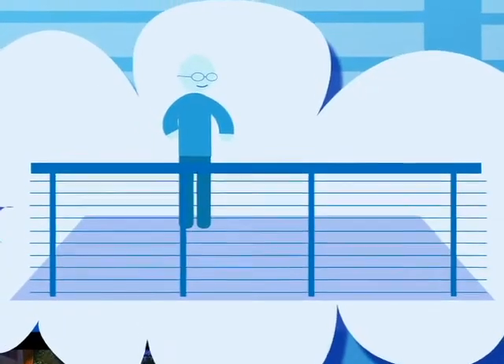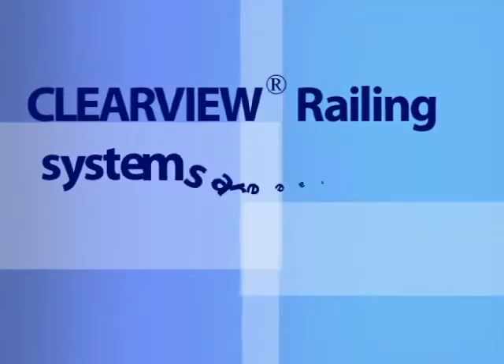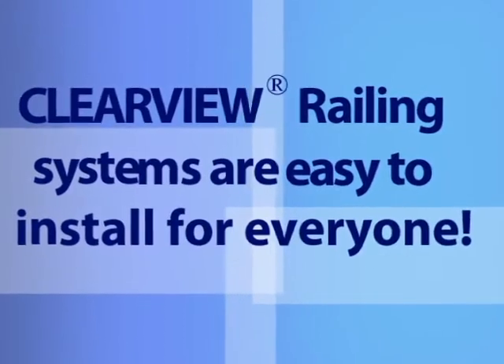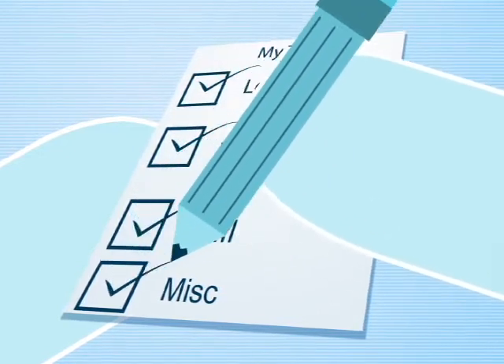Well, guess what? Installing a fabulous railing is much easier than you think, and amazingly friendly to your wallet. Clearview railing systems are designed to be easy to install for just about everyone. If you can use a level, tape measure, and drill, then you can handle the installation.